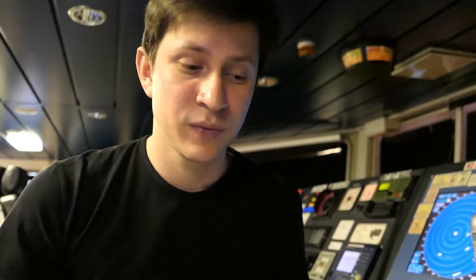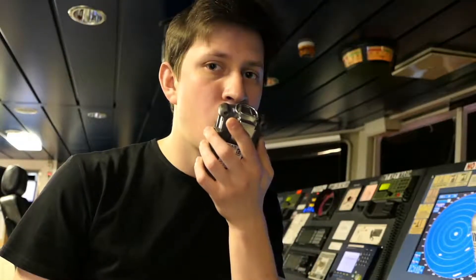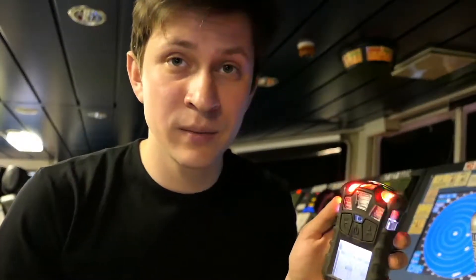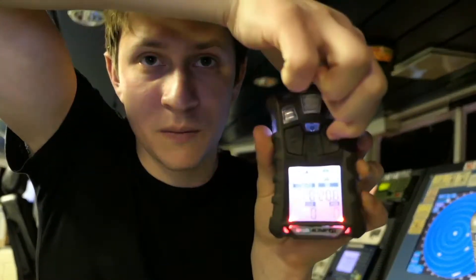The first test you have to carry out before each use is the bump test. But another simple thing you can do before the bump test is to check whether the oxygen sensor is working correctly. To do that, you just have to breathe out onto the device and see the alarm go off — so it's working. To stop the alarm you'll have to press this key and the alarm is deactivated.